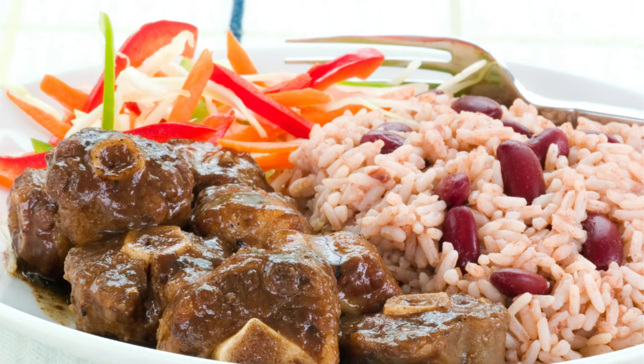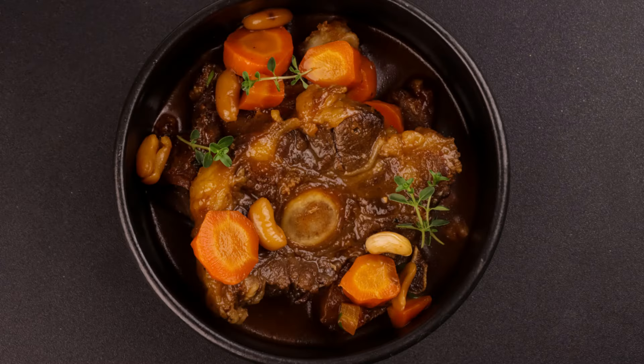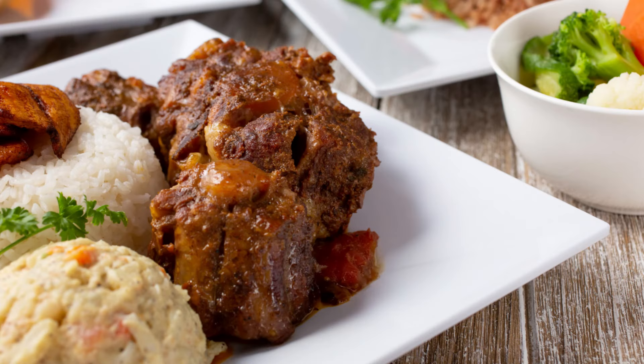Oxtails didn't always used to be so expensive. They have been a traditional food in many cultures, including Europe, Jamaica, West Africa, and soul food in the United States. But over the years they've increased in popularity, and the price has gone up to reflect the wide range of uses and recipes for making oxtail.